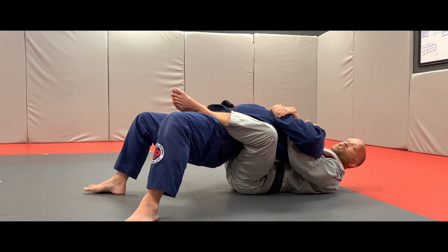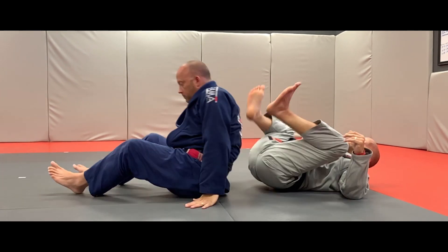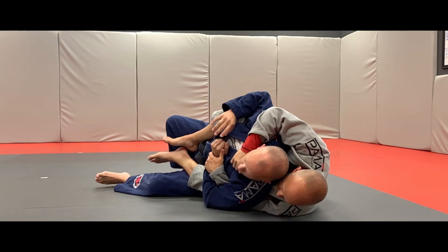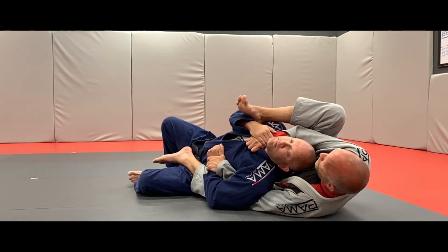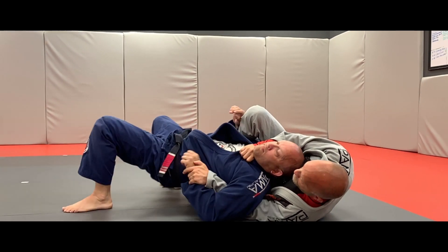One more time. So we're back in the weak side back control position. We fall to this side, kick him away a little bit. When he starts to defend that choke, we bring the foot in and kick it — trap. He starts to escape by putting his back to the mat.